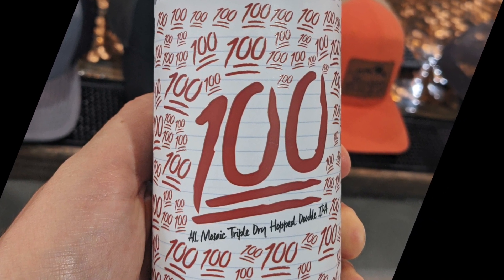It is a 100% brew with mosaic hops, 8.5% alcohol by volume. So '100%' is written all over the can. I'm not sure what that's referring to — probably they did very well in school. As them kids say nowadays, it's 100% because it's 100% triple dry-hop with mosaic. 100% alcohol!